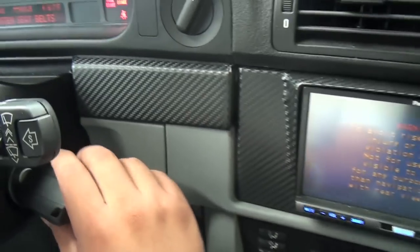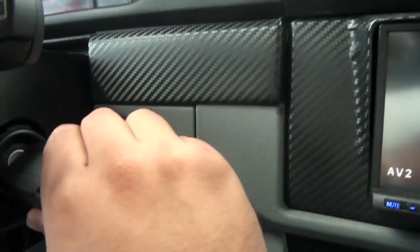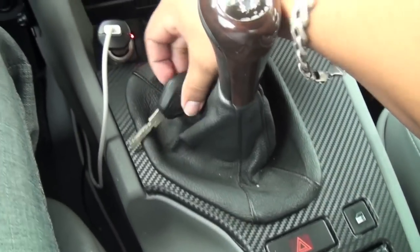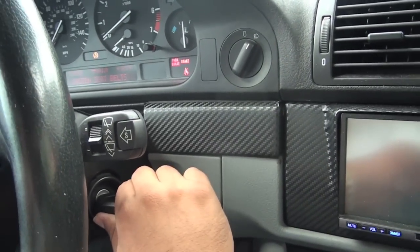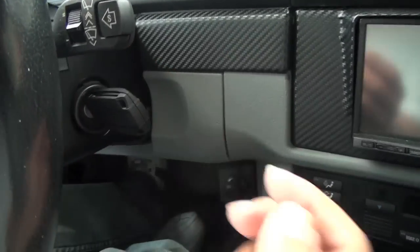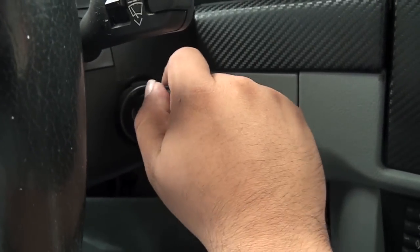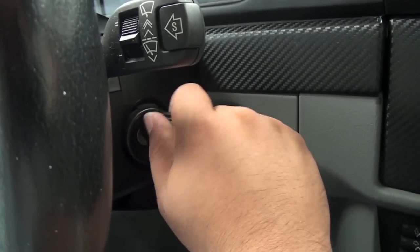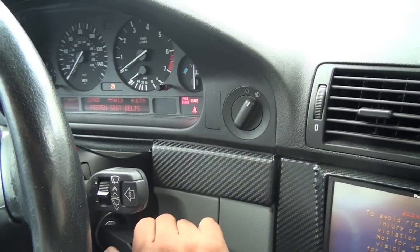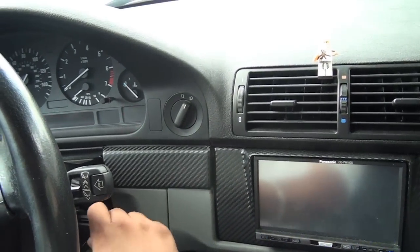I decided not to follow those instructions and tested the key anyway. I'm pressing on the clutch — you can see the clutch is in. I tried the other key as well for comparison. The new key does go into the ignition but I'm having a problem turning it, at least to position one. Trying again with the clutch in — nope, it fails.